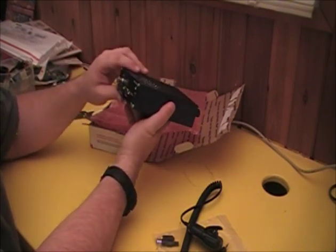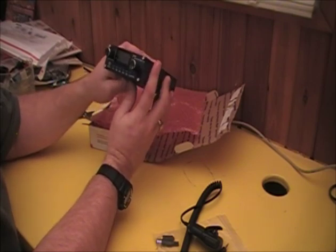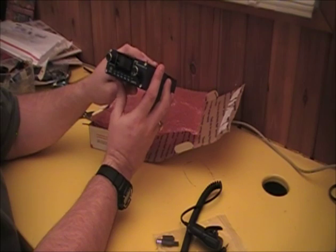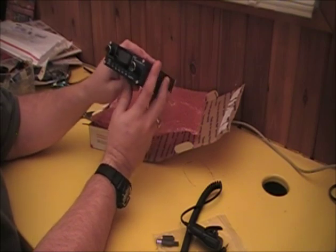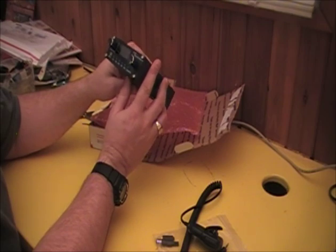So there you go — the unboxing of the X1M Platinum on just the start of January 2014. This is the new model, and looking very much forward to playing with it.